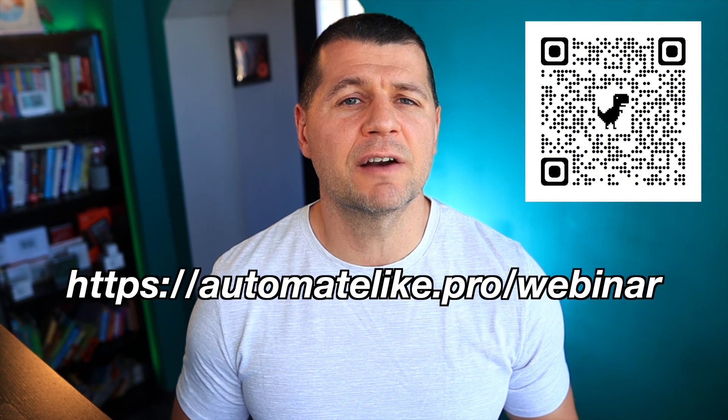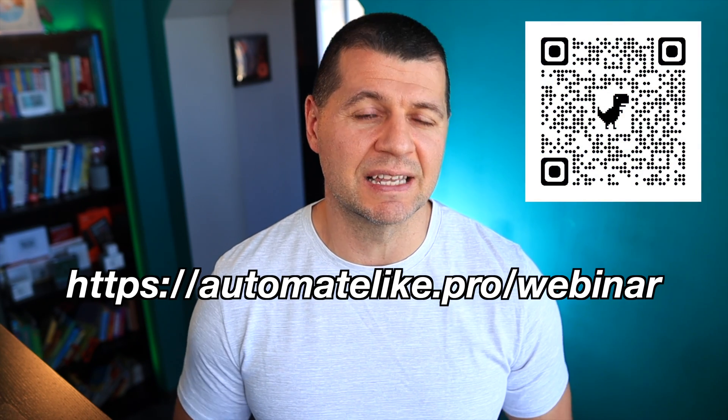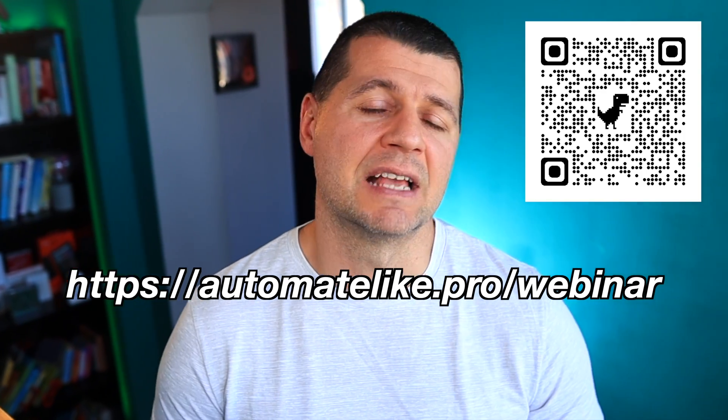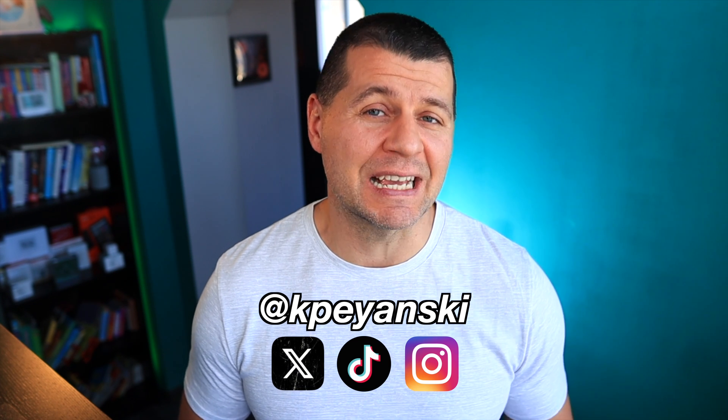If you're looking to start or expand your smart home, the next thing you should do is register for my upcoming Home Assistant webinar. It's completely free — the registration link is on screen along with a QR code. Thanks for watching. I'm Kirill and I'll see you next week.